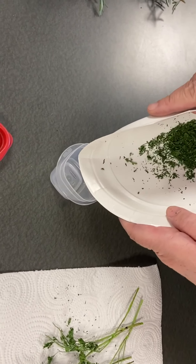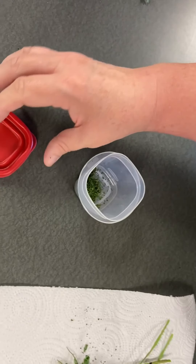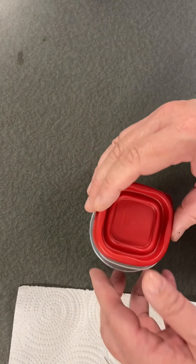Place herbs in airtight containers and store in a cool, dry, dark area to protect color and fragrance. Most dried herbs will keep well for up to a year.